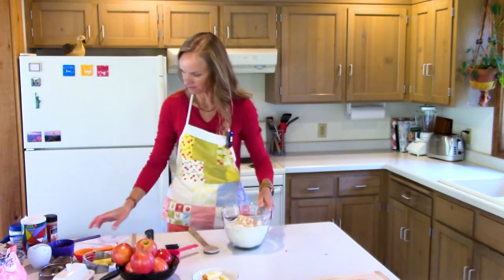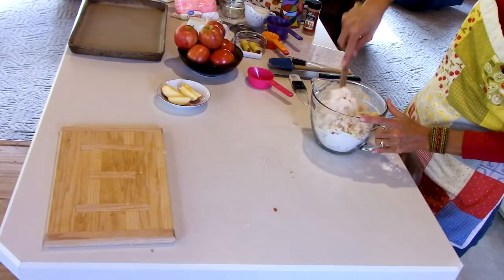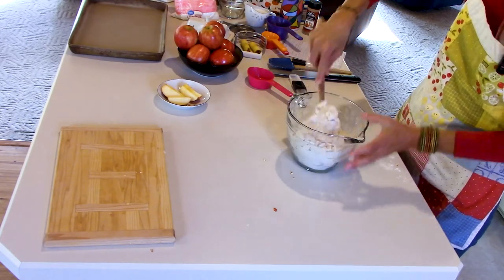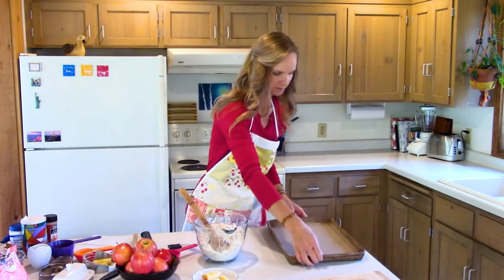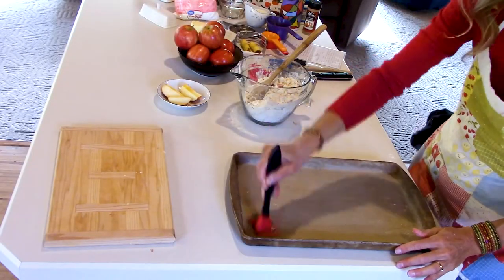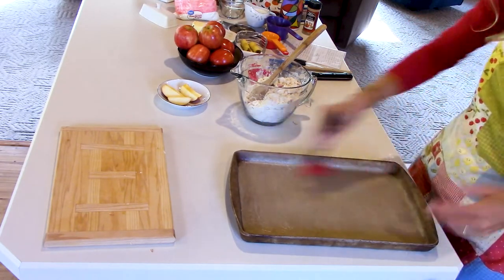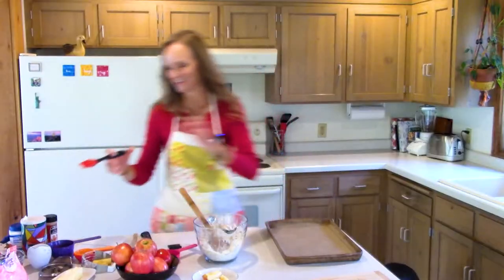We're going to stir the apples in to get them coated with the flour mixture. Then before adding the milk I want to butter my pan — I always like to prep the pan before adding wet ingredients. You want a nicely greased pan because these baked fritters don't have a lot of grease in them and you don't want them to stick. I use butter with an old-fashioned brush.